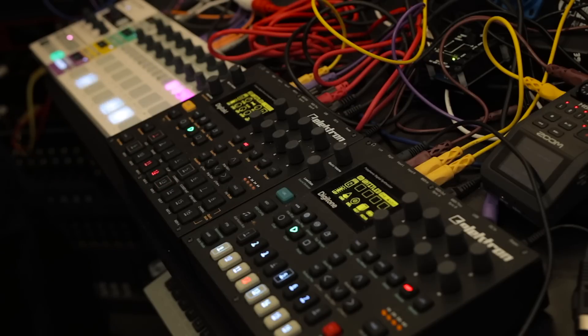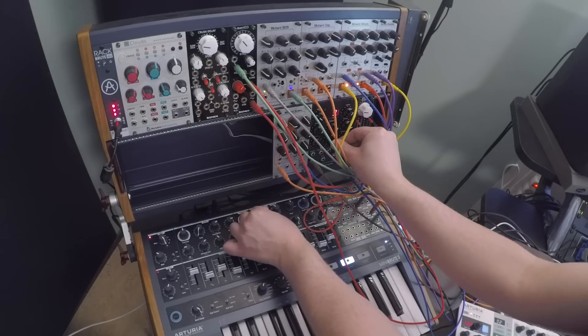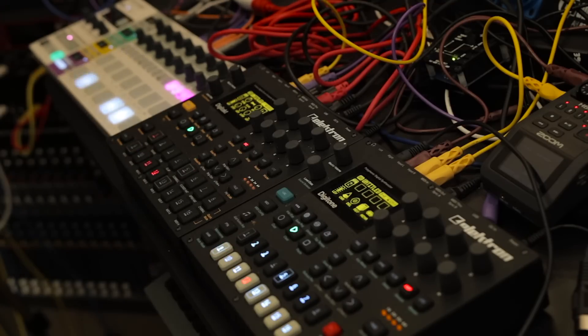I guess one takeaway is that URAC drum modules are a really interesting way to do URAC because they don't really take away from your music-making process. They're very straightforward to use, but at the same time you have all the patching possibilities as with any module.